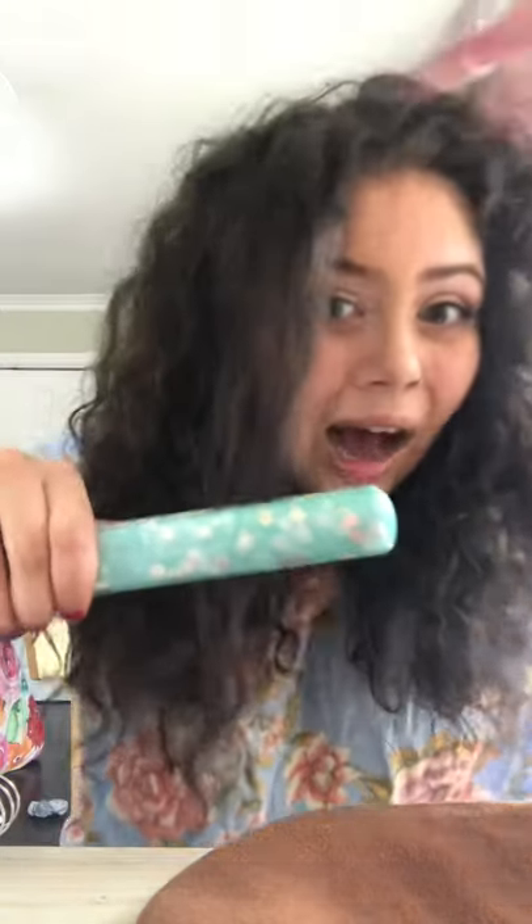Seriously, look at this. You can even see how there are not fully captured strands. What is the solution to this problem? And there's also this cord — I can barely get the back of my head without smashing my eye.